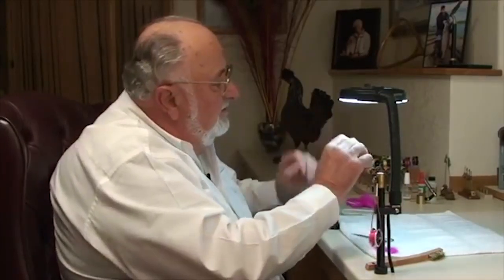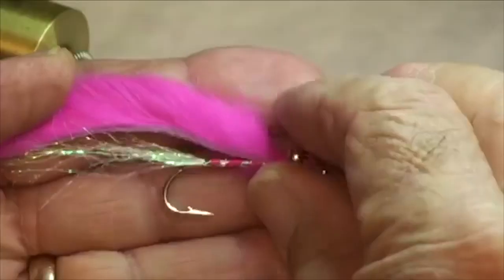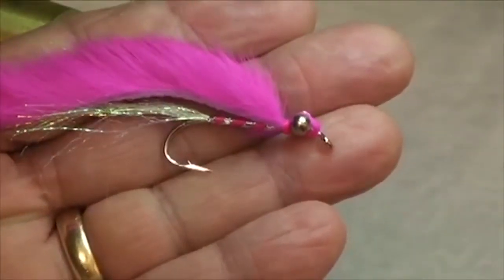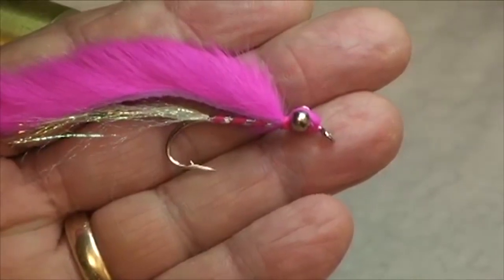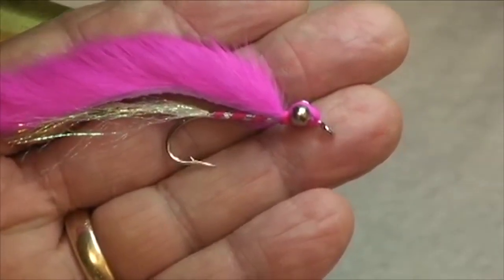That's all there is to it. It's just a wonderful pattern. It fishes really well, casts easy, has a little bit of action and color to it, and a lot of flash.